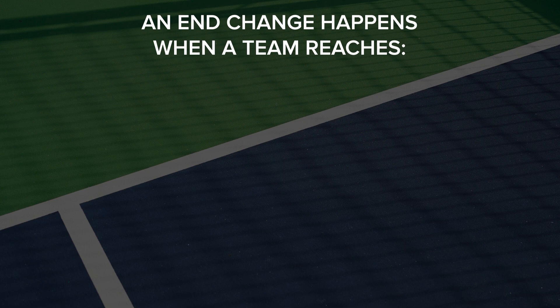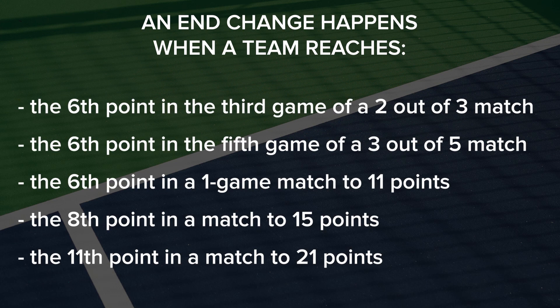An end change happens when a team reaches the 6th point of the 3rd game of a 2-out-of-3 match, the 6th point in the 5th game of a 3-out-of-5 match, the 6th point in a 1-game match to 11 points, the 8th point in a match to 15 points, and the 11th point in a match to 21 points.